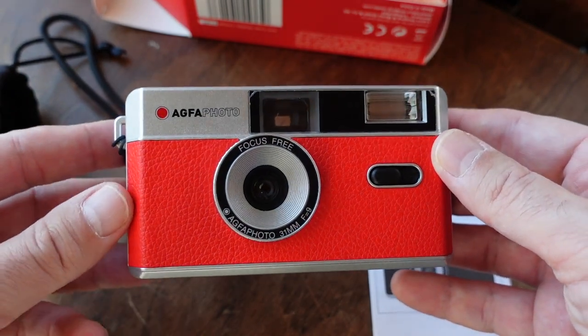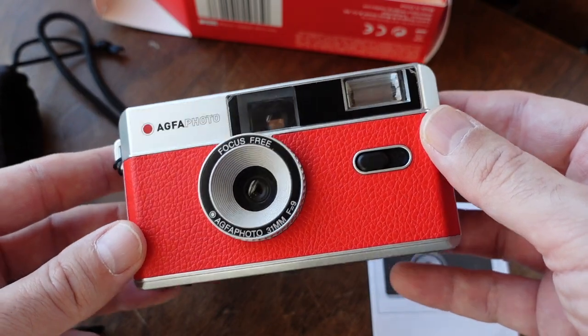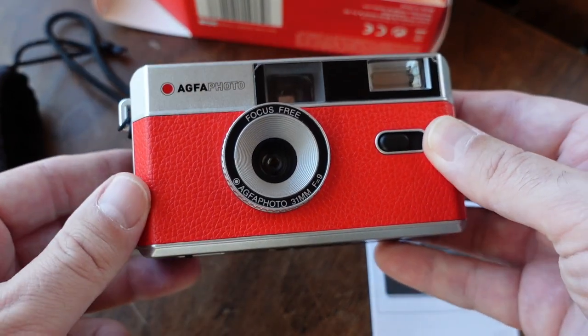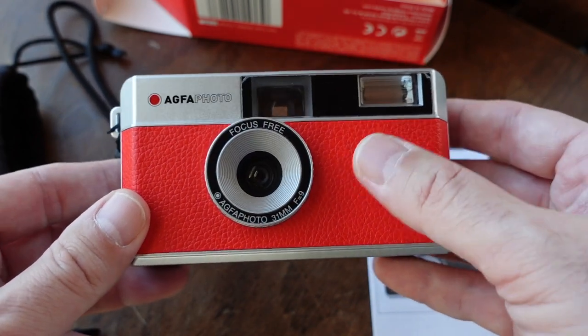That is one good-looking camera. I love the retro styling and I'm a sucker for red cameras — this thing is gorgeous.